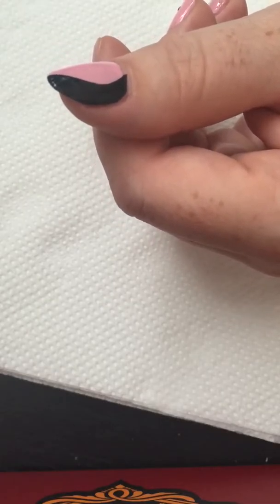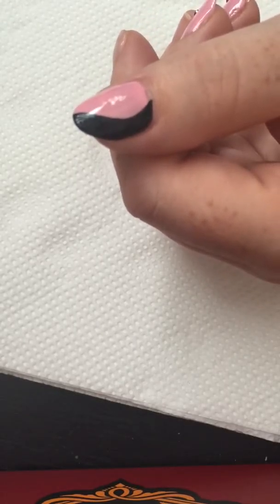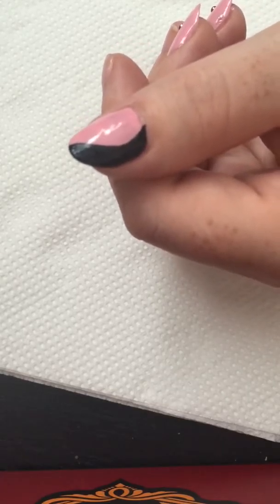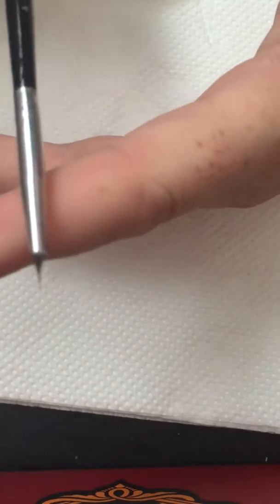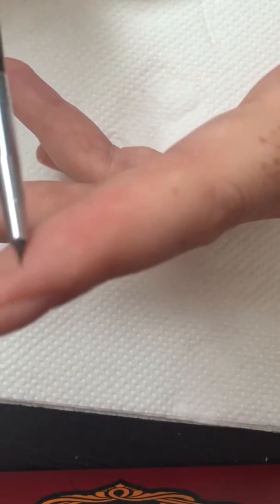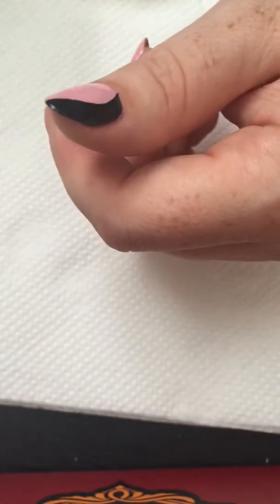I'll clean my detailing brush before the paint dries on the bristles. I don't want to buy a new detailing brush — I'm really happy with this one. I actually bought it from the pound shop as well; it's really comfortable and really tiny. I actually cut it a bit so it's really, really tiny, as you can see. You need to let the paint dry properly.